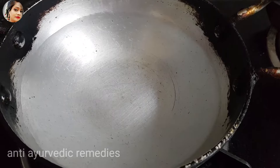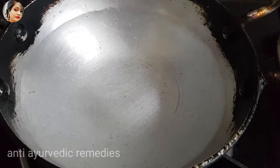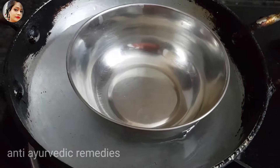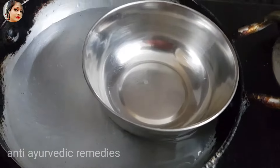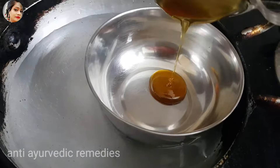You can see here I have a small piece of paper and I have put water in it. I will put a small piece of paper on it. We have to double boil our remedy.